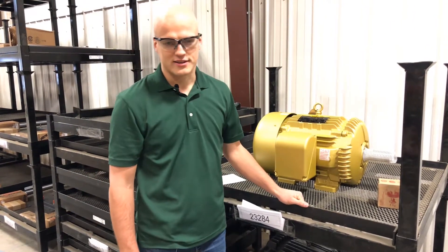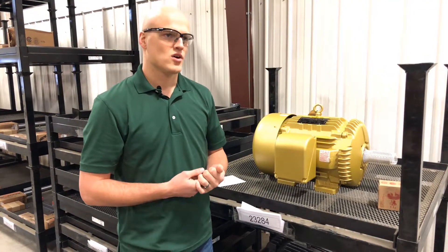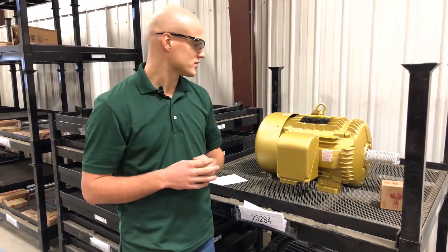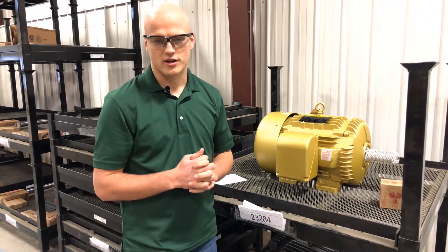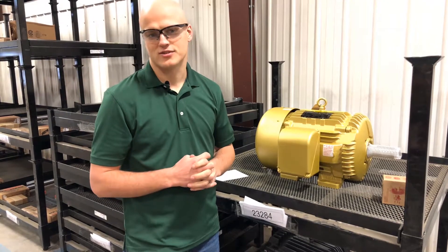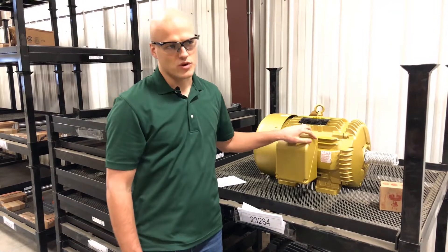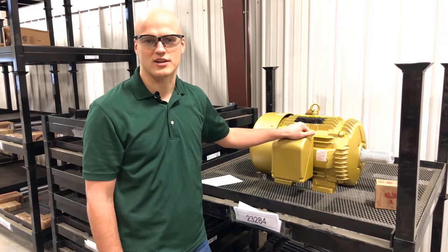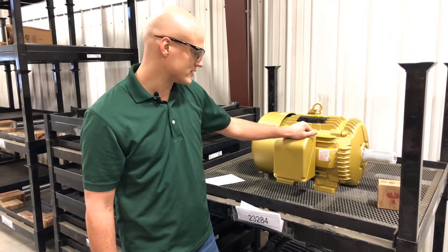When you're selecting your fan and determining the right motor, there are a couple of things to think about. Where is the environment the motor is going into? Does it have a classification rating? A standard motor like this one is a TEFC motor — totally enclosed, fan-cooled — and it can be exposed to the elements, so you can install it outdoors or indoors. If your range requires a classification, a division, or a group rating, it's probably an electrical classification where you have hazards located in the area where the motor is installed.